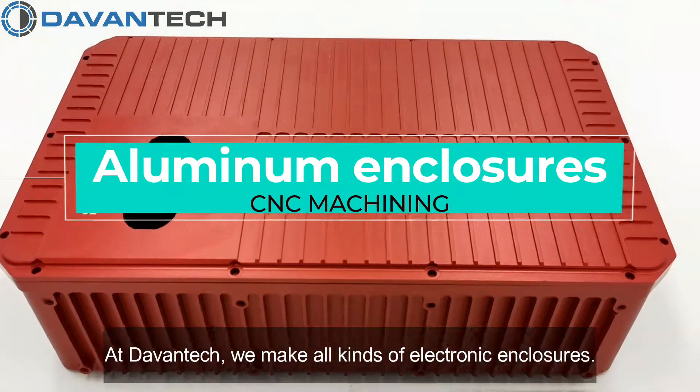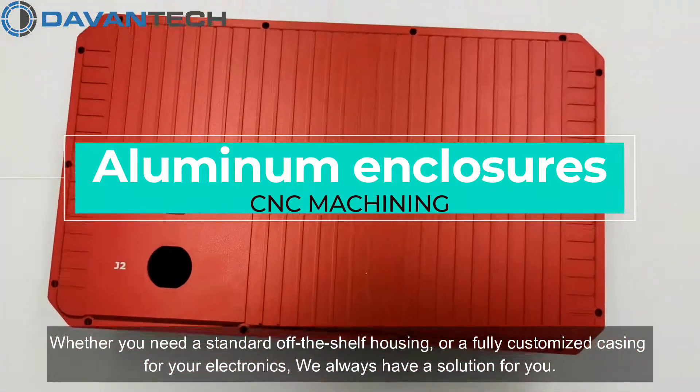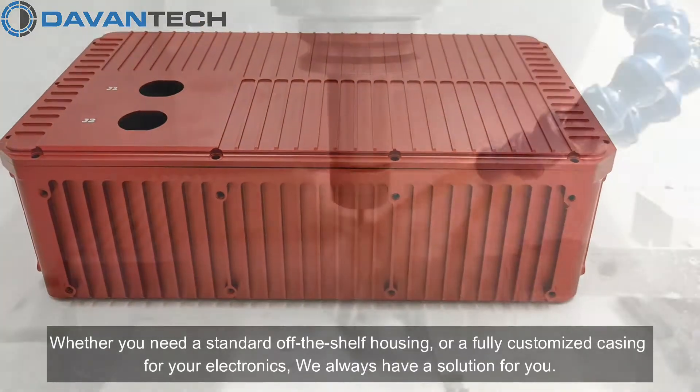At Devantech, we make all kinds of electronic enclosures. Whether you need a standard off-the-shelf housing or a fully customized casing for your electronics, we always have a solution for you.